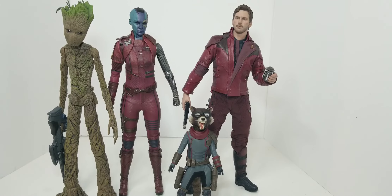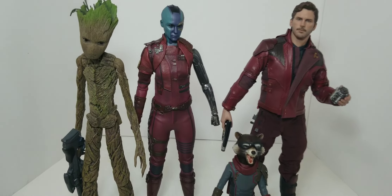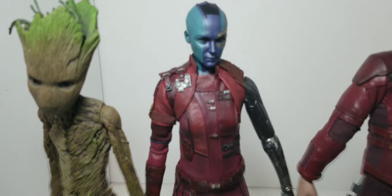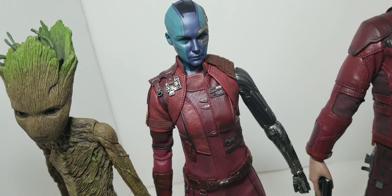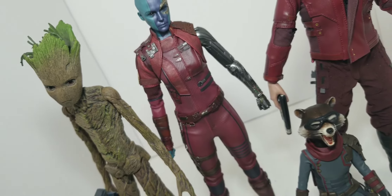Let's go ahead and go Free Fall, as we like to call it on our other channel — get a close-up of Nebula's face and her outfit. That looks really good.